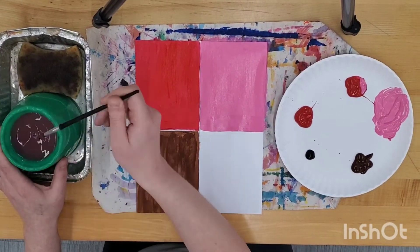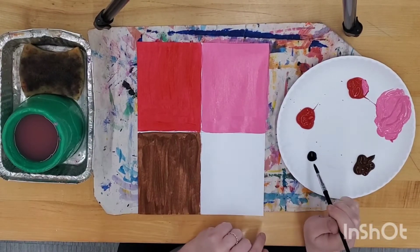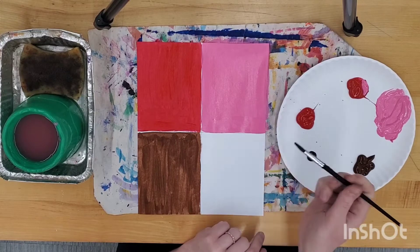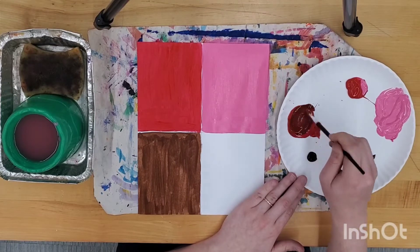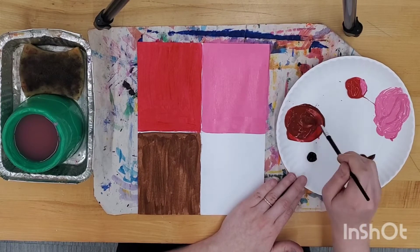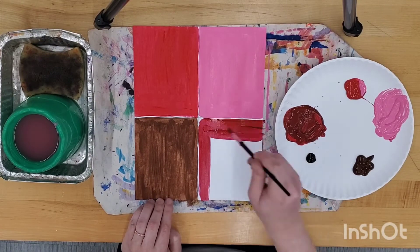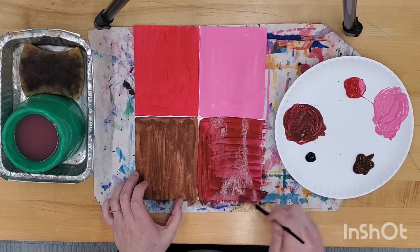And now for the shade — your hue mixed with black. Get just a touch of black on the tip of your paintbrush and mix it with your hue, or your pure color. This will make a darker version of your hue, and this is what we will paint the last section with.